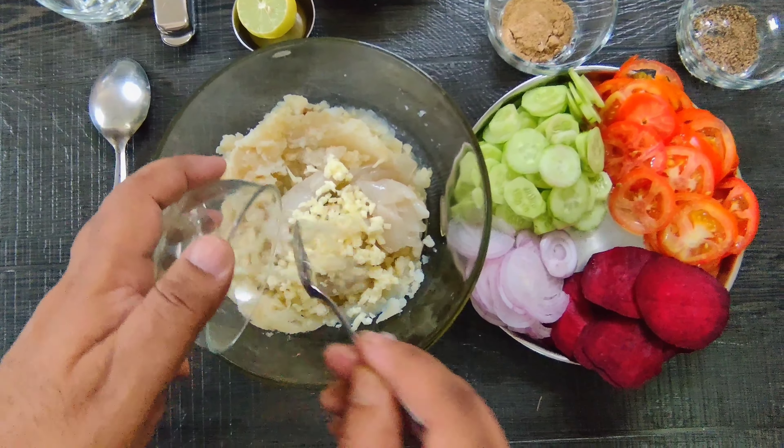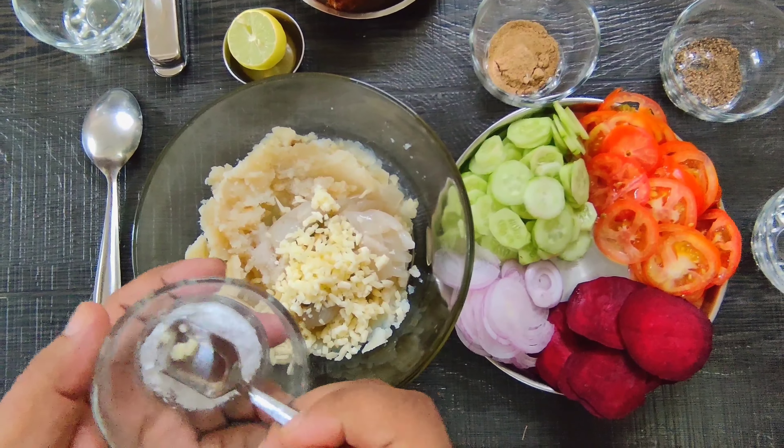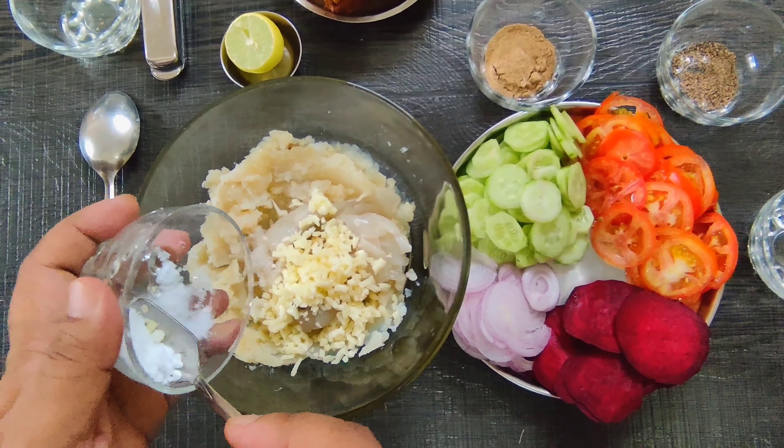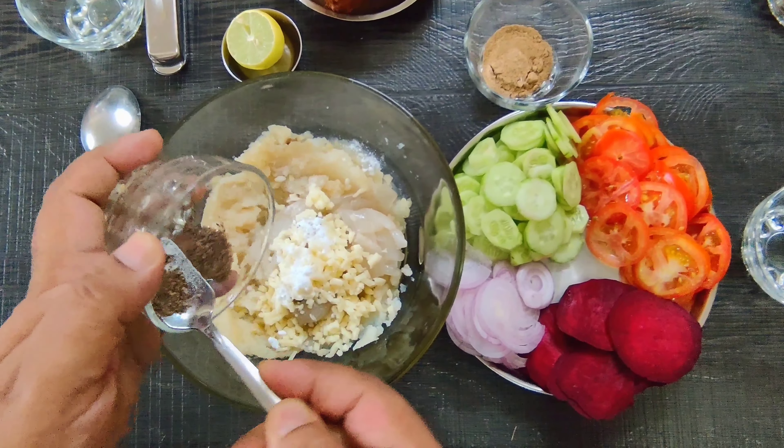This is mozzarella cheese. You can put it in — about half a teaspoon. You can also put some sugar in the dish to taste. I have put about half a teaspoon of sugar.